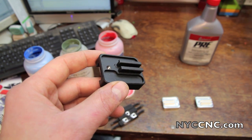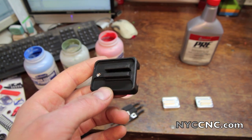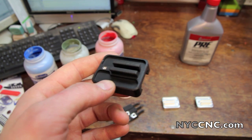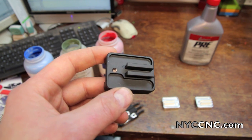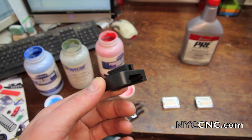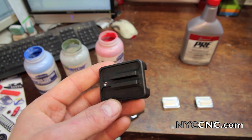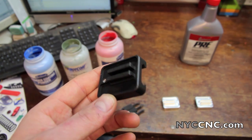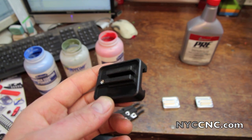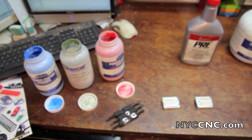Powder coating is a great way to both protect and add color to your metal parts, and it's by far the best, most practical, efficient, cheapest way to get that done in the home shop. You're looking at a part here that was just a sample part that was black powder coated. We are going to show you today how to select the powders and some tips and tricks as we go through the process.